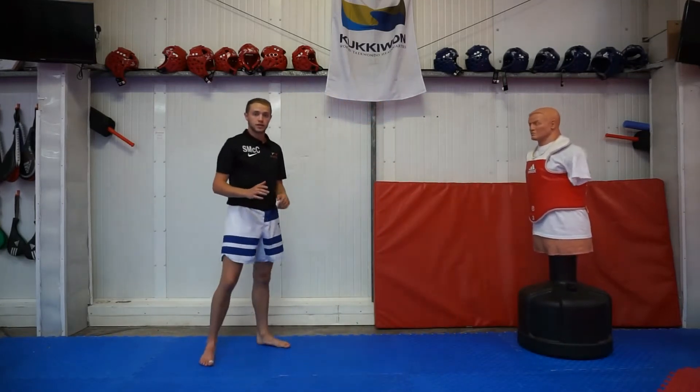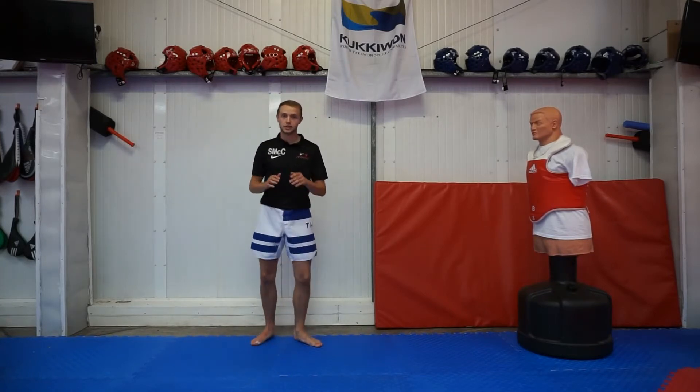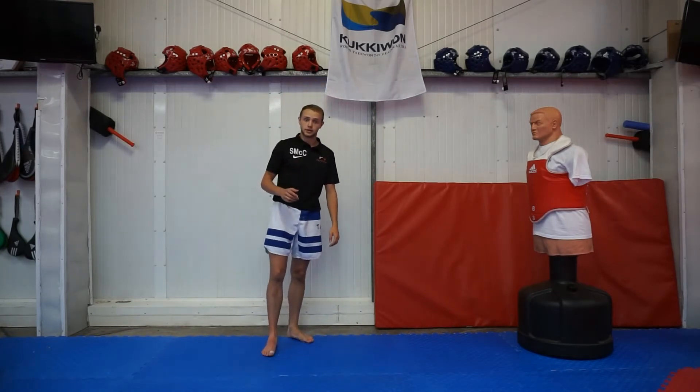When you throw this kick, in learning it, you need to first make sure you can throw a round kick — just a basic round kick. If you can't throw a round kick, first learn that and then come back to this video.